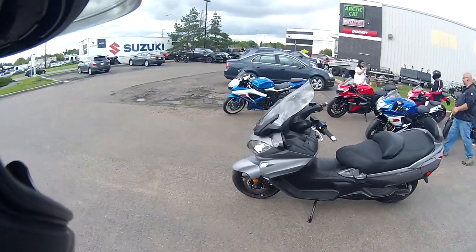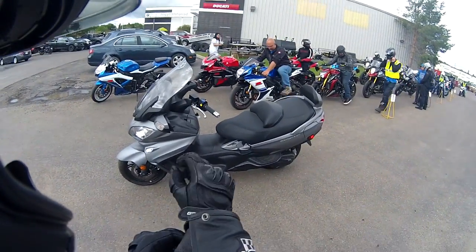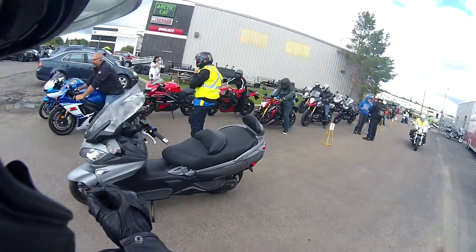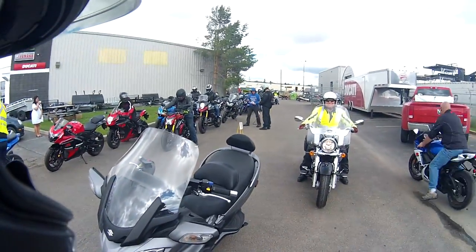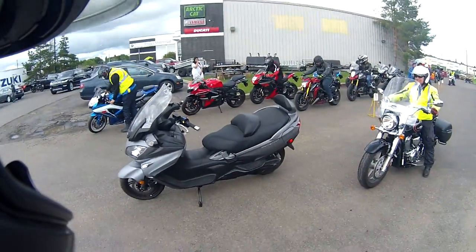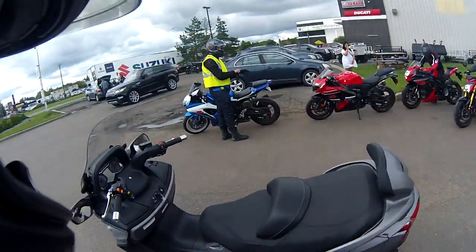Well, boys and girls, we have a little extra special treat today. We're going to be riding the 650 Bergman. And yes, it is a scooter — a 650cc scooter that is a slick, slick, slick riding luxury machine. It's awesome. It's just awesome.